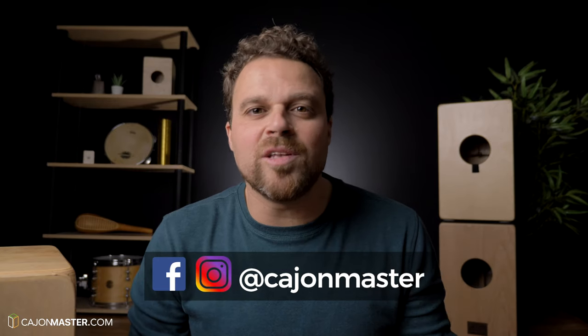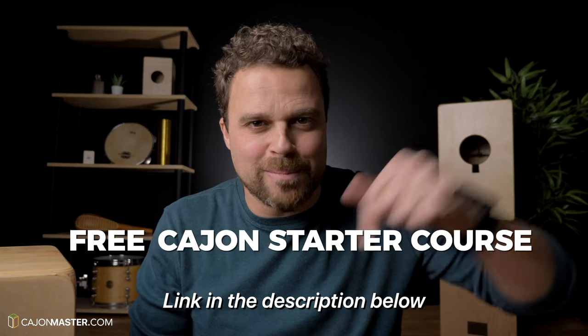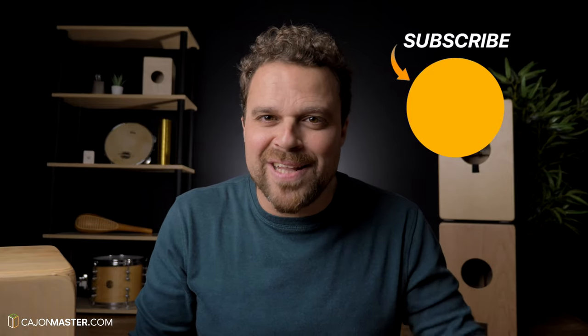Soon I'll be posting videos playing this Live Cajon. I hope you liked this review. If you want to start playing this beautiful instrument but don't know how, I'm offering a free starter course — link in the description below. If you really liked the video, click thumbs up. Leave your comment with your opinions about this cajon and other cajons you want me to review in the comment section below. If you haven't subscribed to this channel yet, subscribe! Thank you so much for watching. See you very soon in the next Cajon Master video. Bye.